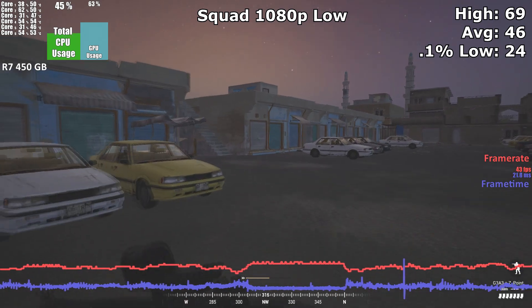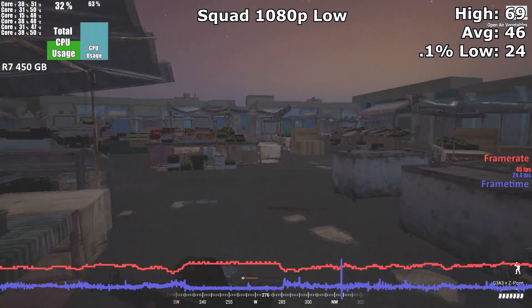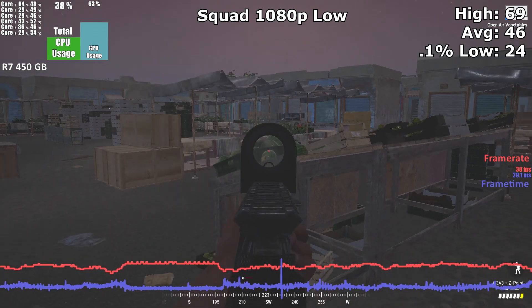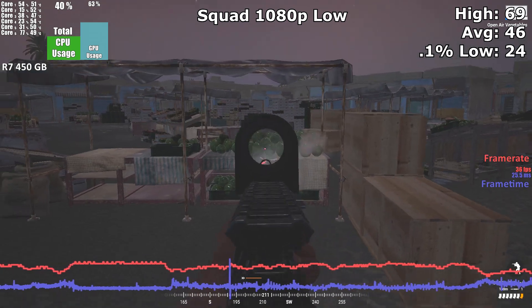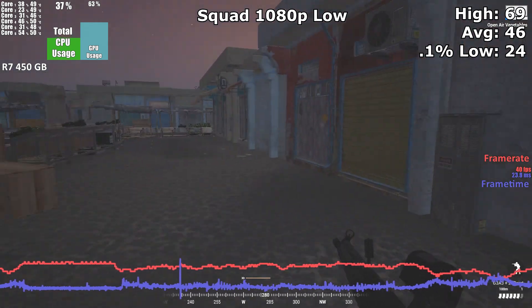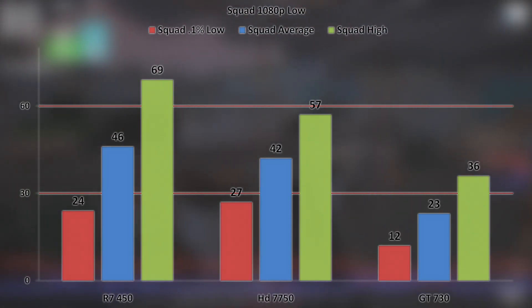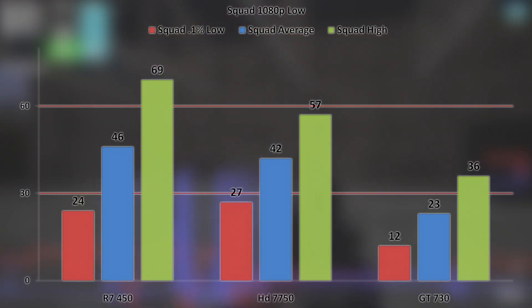Squad at 1080p low settings was actually a bit of a surprise. This game is relatively hard to run, so I was not expecting playable performance at 1080p. But despite that, the R7 450 managed a solid 46 FPS on average, with it only ever dipping down to 24 when under heavy fire. In more open areas of the map, the game saw a high framerate of 69. The HD 7750 performed well in this title with a 42 FPS average, only a few percent off that of the 450. Only the slower GT 730 struggled in this title at these settings.